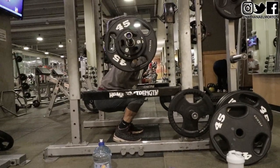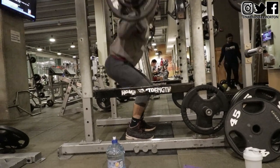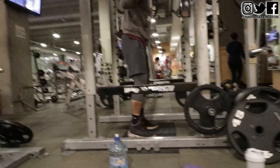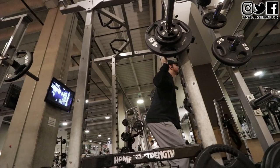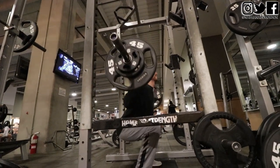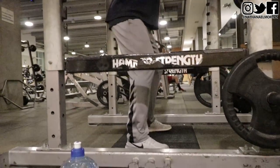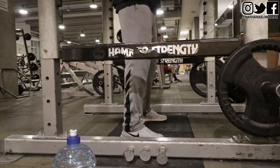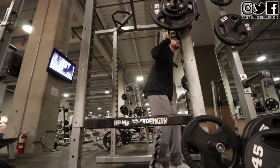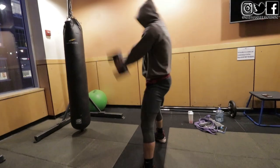Moving on to the next exercise — toe squats. These are where you squat all the way down and then explode up onto your toes. We did four sets of four. When you do these, you want to do a normal squat but at the top, add a calf raise. If you look at a vertical jump, you squat down and go all the way through your toes. So you want to strengthen your calves, hamstrings, glutes, quads, and hip flexors — everything needed to increase your vertical jump.